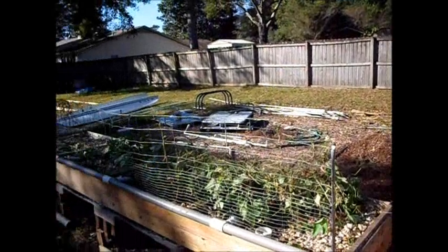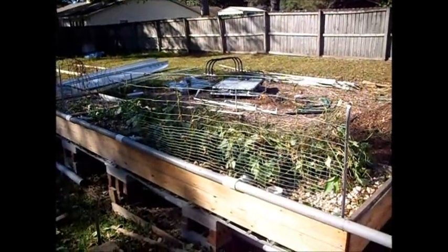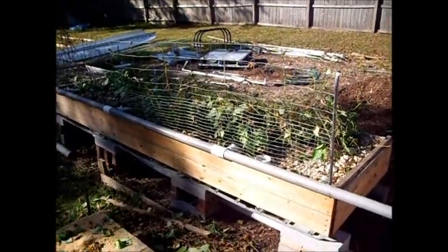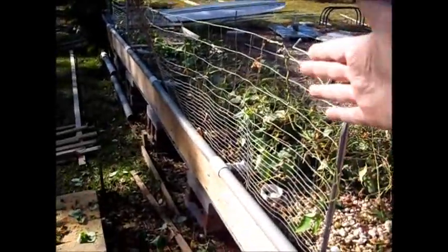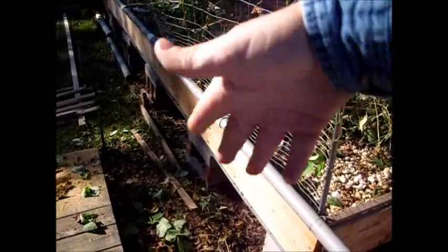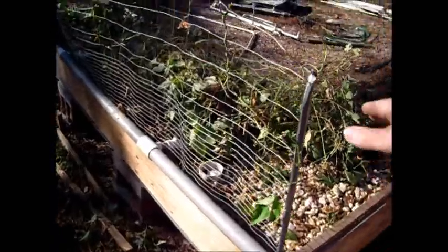We cut all the limas back, because I'm not really worried about harvesting them. Lima beans are cheap right now, and I've got plenty of seed. So we just cut them back so we can change the fence, because I wasn't thinking. This is the south side of the bed, so during the winter, the sunlight coming from the south — all the lima bean vines up on this fence were shading the beds. So I'm going to have to redo the fence systems in the beds.